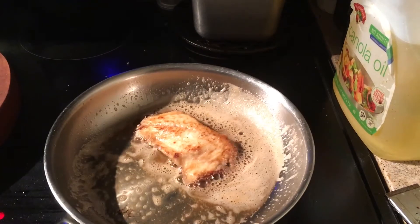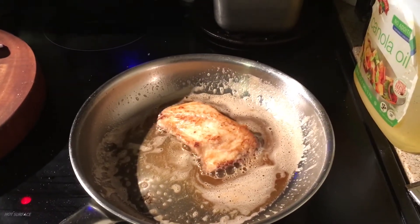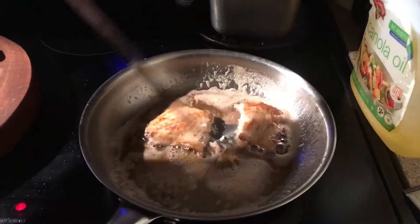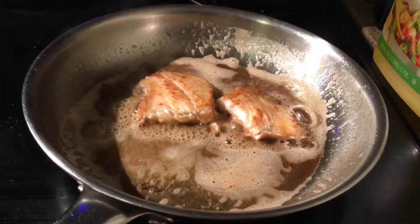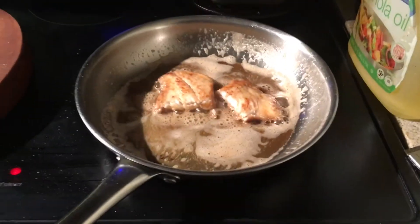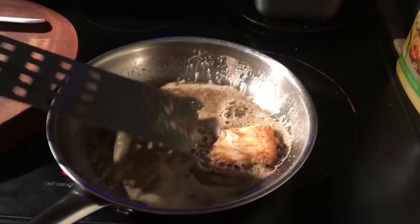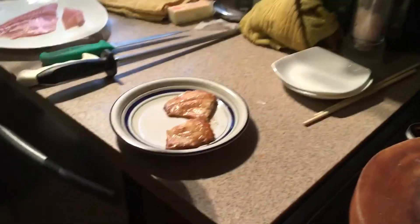A lot of people ask, how do you know if the fish is cooked on the inside? My answer is: don't be afraid to take the thickest part, the center, and just cut it in half so you can look. If it's white all the way through, just like that, it's cooked and ready to go. I'm gonna turn my fire off and let it swirl around a little more. The butter is still in the pan, so you're not really eating all that butter.